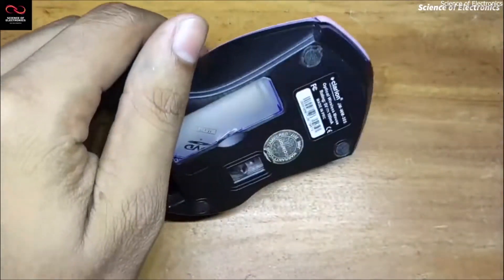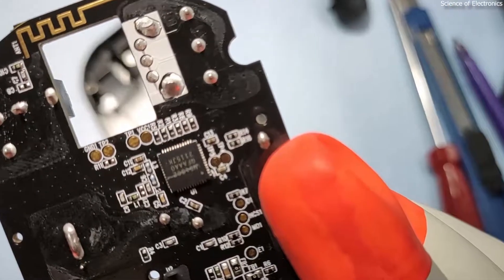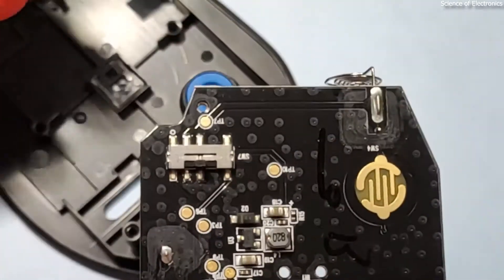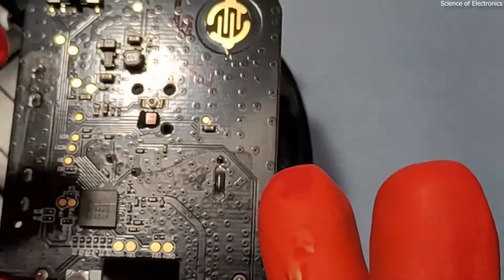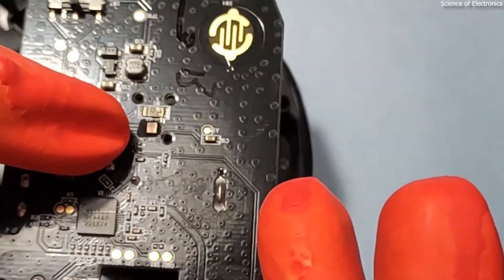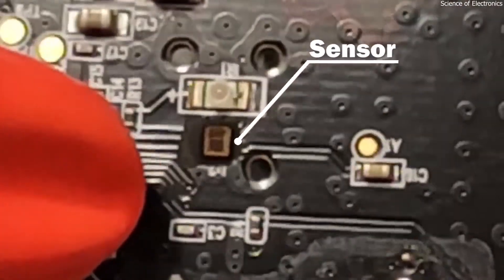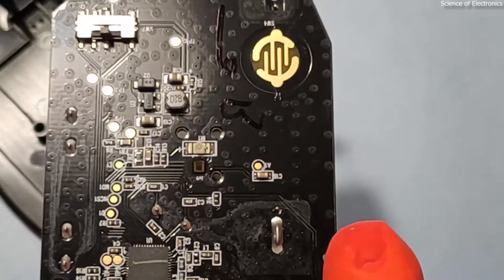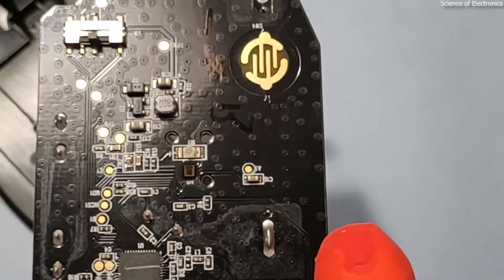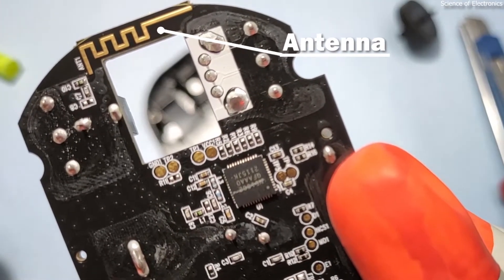Most mice are made with generic components, but here you can see a SoC — System on Chip. Here you can see the switch, and here is the sensor. I am not interested in touching the sensor because it can be easily damaged by my finger. The colorful one is the sensor and the other is the infrared IR LED. Because it uses an infrared LED, this mouse does not have any visible light. You can also see the gold-plated antenna on the back side.